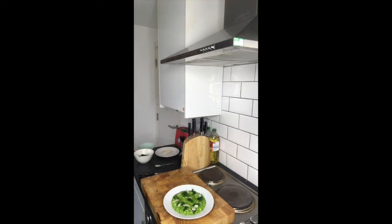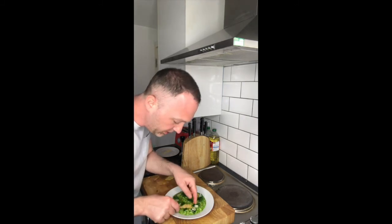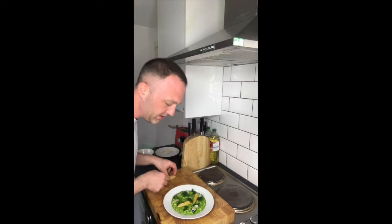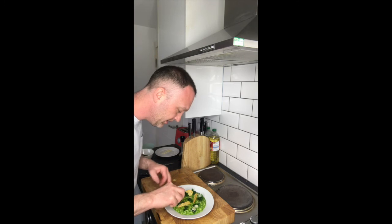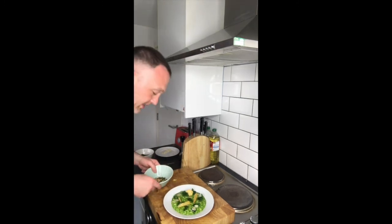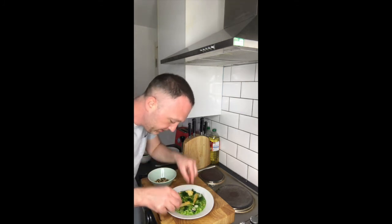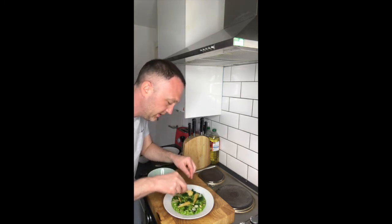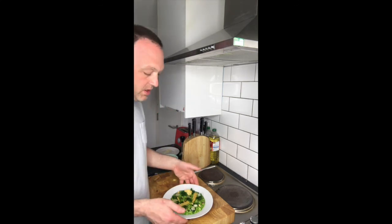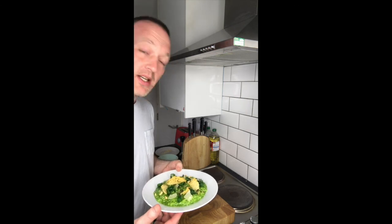I've got a parmesan crisp that I knocked up earlier. I'm also going to scatter some toasted seeds — pine nuts and pumpkin seeds that I've just toasted off — around the risotto evenly so it catches the eye. Toasted nuts, parmesan, kale — that's my kale and toasted seed risotto.